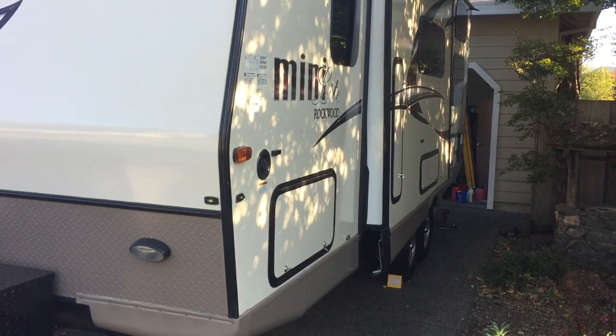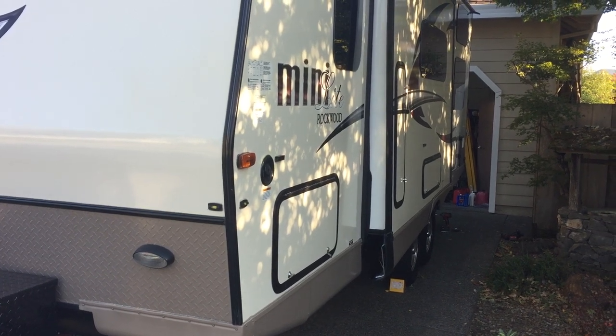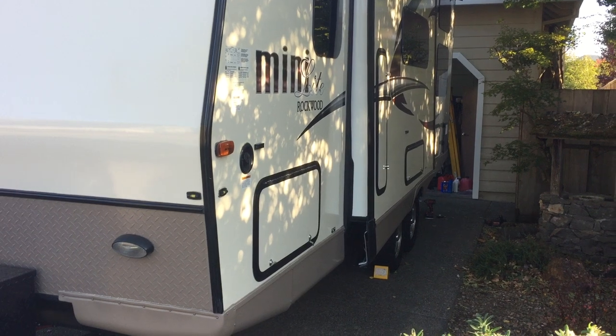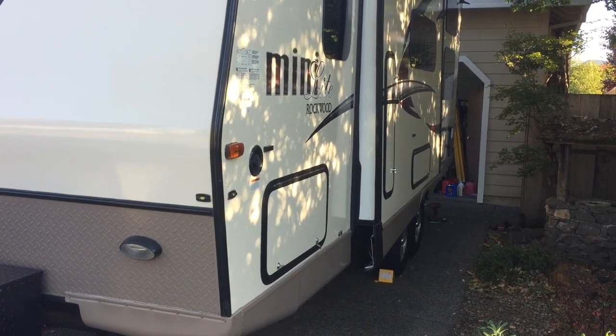We've recently finished a 5,000 mile road trip and went across Nevada, and it was really windy — probably 40 to 50 miles an hour — and then Kansas, Oklahoma.